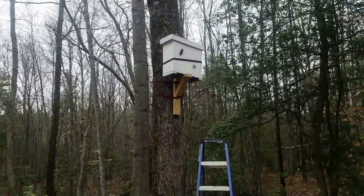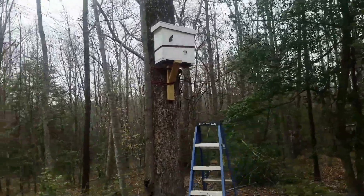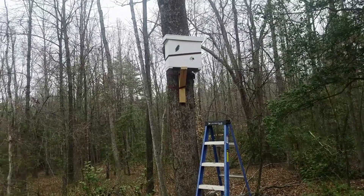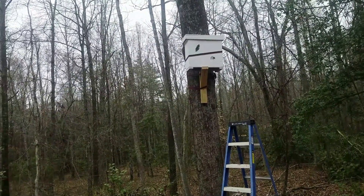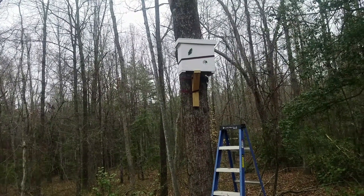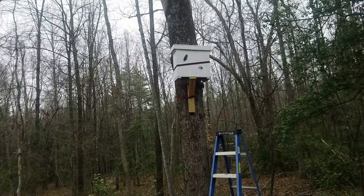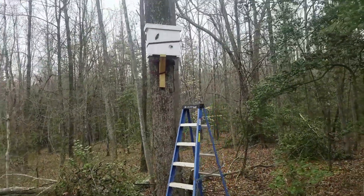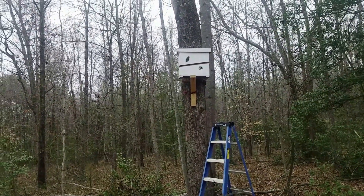When it gets a little warmer and you start seeing them flying every day, I'll get some Swarm Commander. It's a spray — kind of expensive — but you just need to put a couple squirts on a little cotton ball, drop it in the hole, and that really attracts bees. It's up there, and I think we're going to be in good shape.